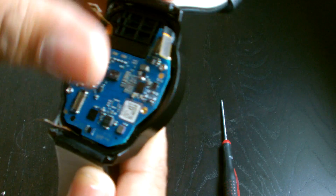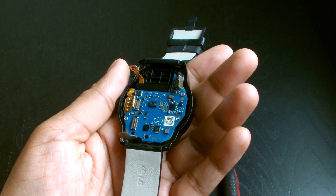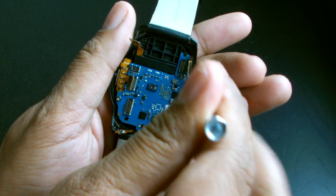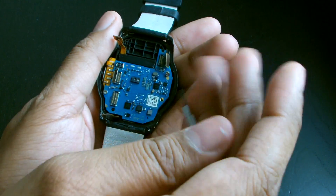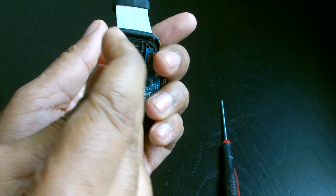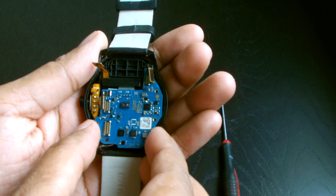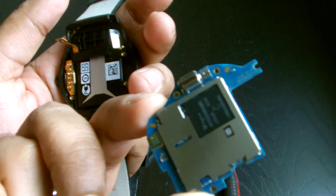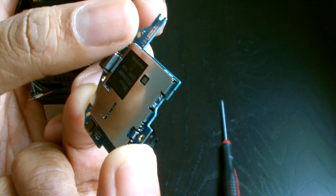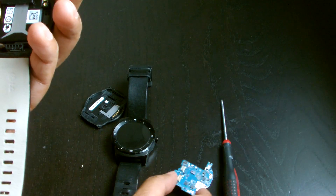There are four contacts — one, two, three, four — and we've got three screws, with one missing. We'll use a standard mini Phillips screwdriver to remove the screw. The motherboard comes straight out. On the back you can see the processor, and there's a little spinning unit — that's the vibration motor, which is what makes the watch vibrate.